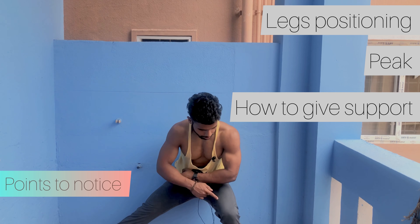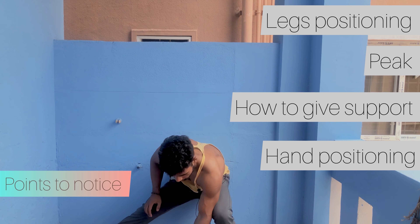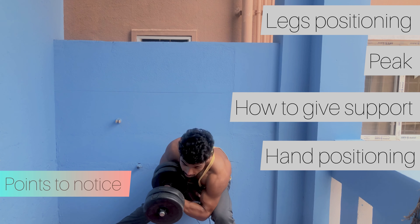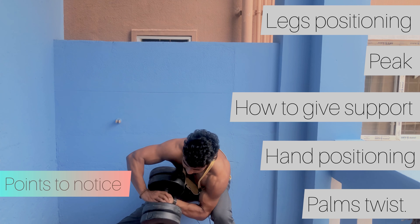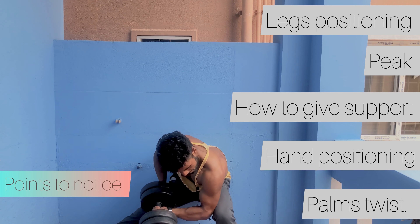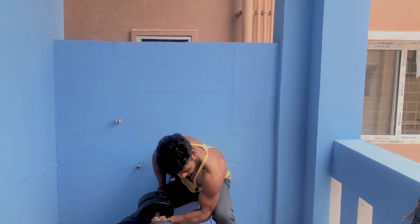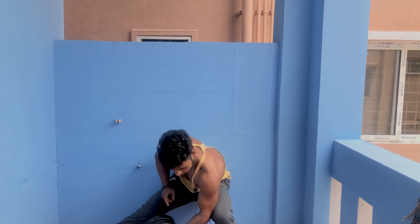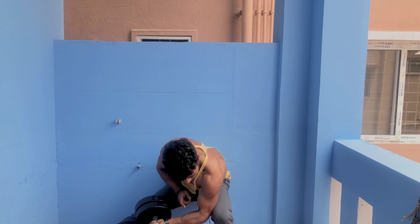Keep one arm straight and the other at the waist. Squeeze and get a good result — keep it straight, then twist like this. If you squeeze, you should feel it tight. Give it support but don't leave it loose.